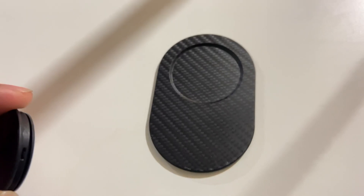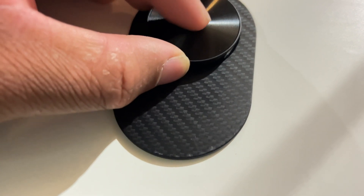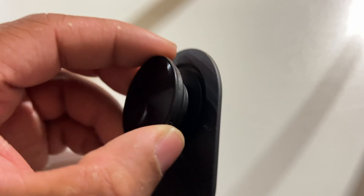These work with pop sockets as well. You would just attach the pop socket up here and stick it on there. You can take the pop socket on and off using MagSafe on your phone. This way, you won't have an adhesive on the back of a brand new iPhone 14 Pro.